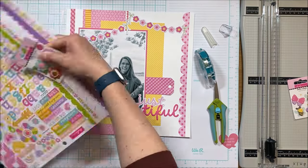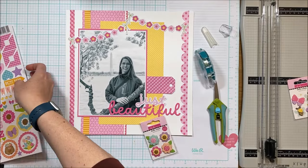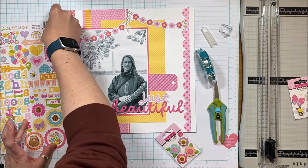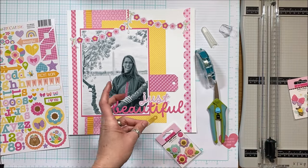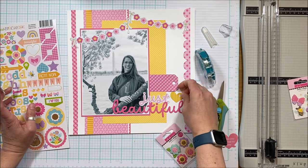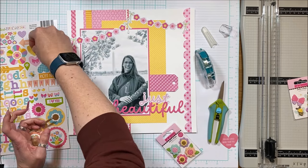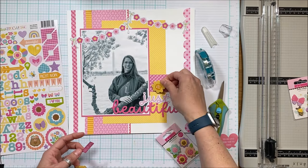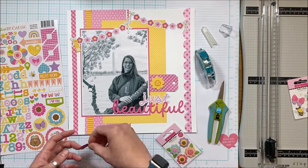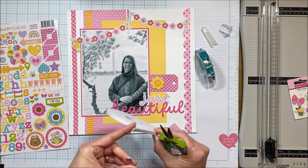I'm going to use the nuvo drops and put them in the center of the florals — the problem is I accidentally shook the layout so they're not the best-looking dots I've created. I've pulled out some of the Bella Pops flowers. I don't like skyscrapers on my page — I always use foam adhesive, but I don't like a lot of dimension. So with the Bella Pops I very frequently pull them apart and create multiple layers, which stretches them and makes them go a little bit longer.